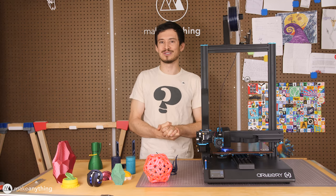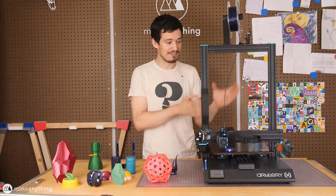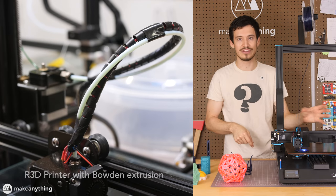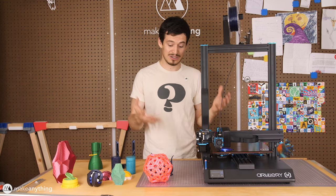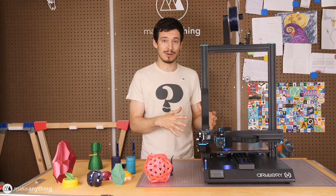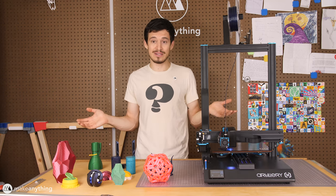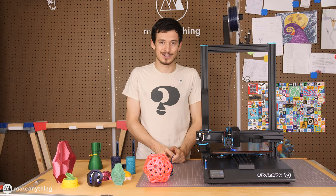96% of those have all been Bowden type extruders. With Bowden style printers, we have a carriage off to the side with the gear that feeds the filament through a tube and into the hot end on the actual moving carriage. The main advantages of the Bowden style are cost — I'm testing mostly hobby-range affordable printers, so they're almost all Bowden — and it also takes weight off the moving carriage, which usually lets you print faster.